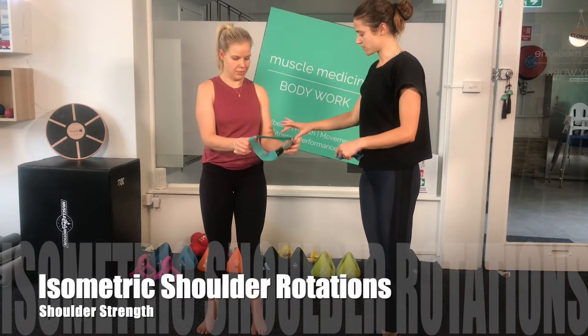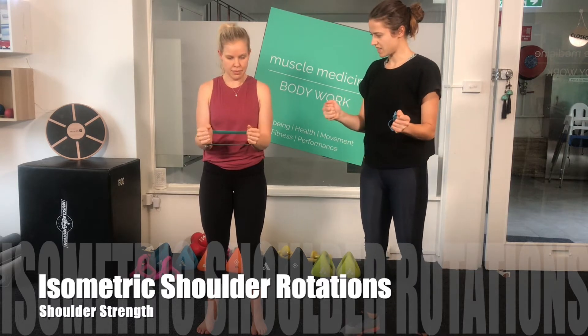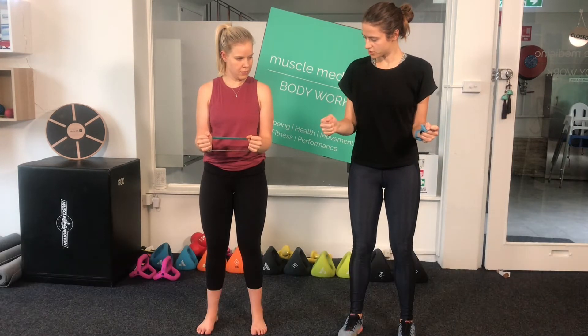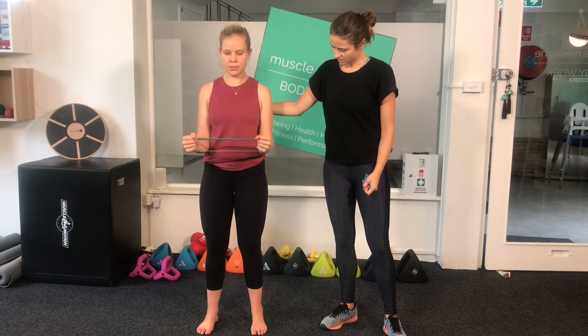Begin in a standing position. Take a TheraBand, starting with the lighter band at first, that will give a little resistance when wrapped around your wrists. Keep your elbows by your sides, palms facing each other, and then make fists with both hands while pushing the back of the hands against the band just enough to keep the band taut.